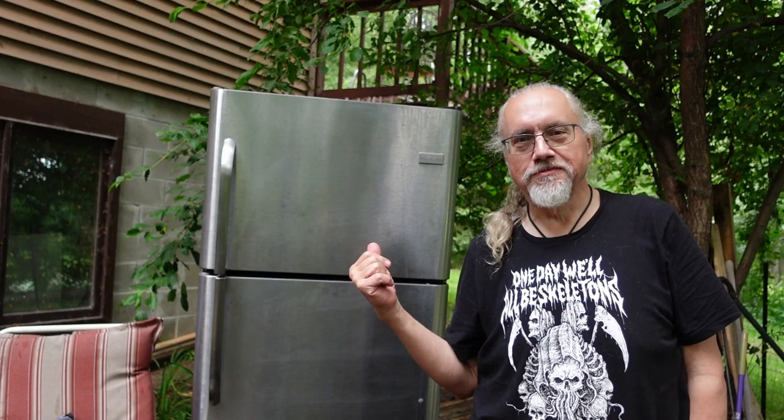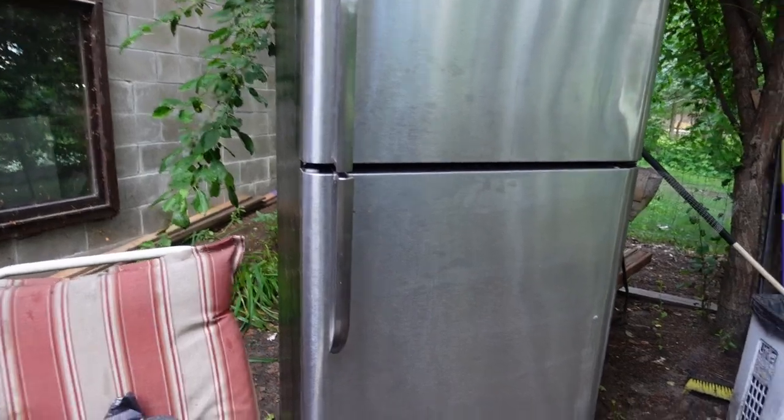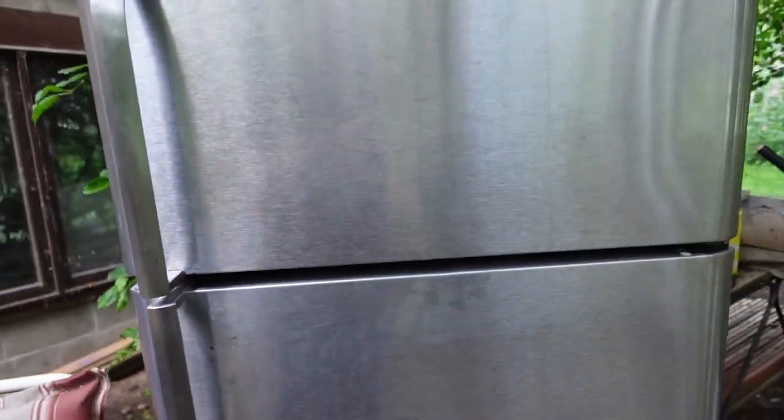Hi, I'm Rob, and this is a refrigerator. You may ask yourself why the refrigerator is outside — the answer is because it quit working. It's an old one and doesn't seal well; the magnets and seals are worn out. I woke up to find that things in the freezer were no longer frozen — still cool, but things were thawing.